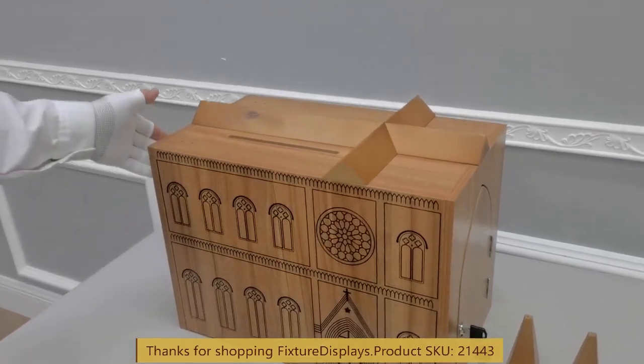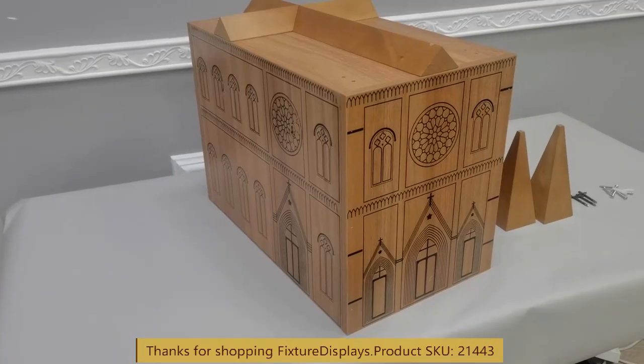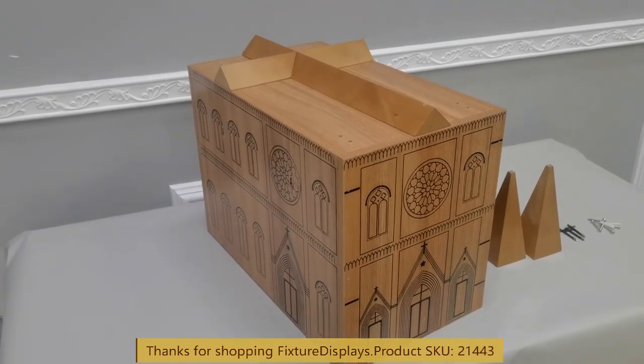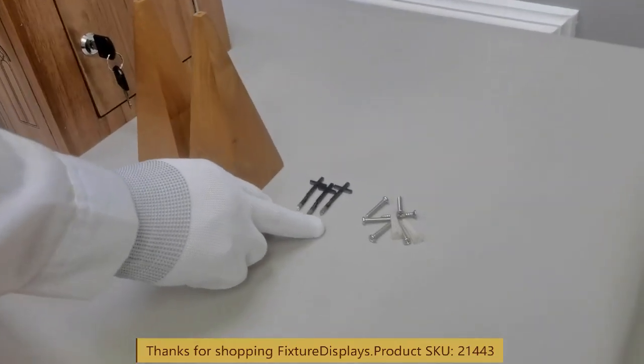The construction is pre-assembled for the most part. As you can see, there are ornate carvings, laser etched on all sides of the box.